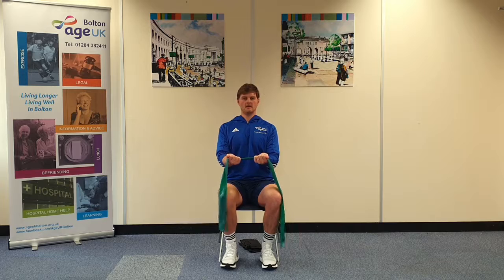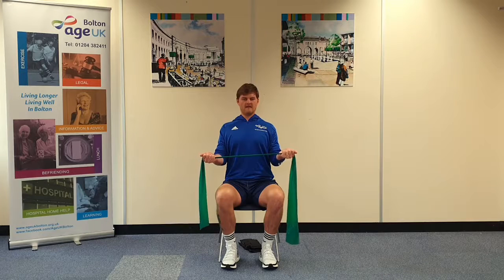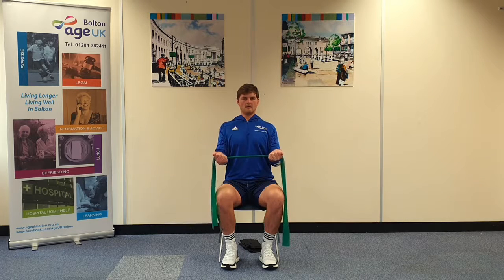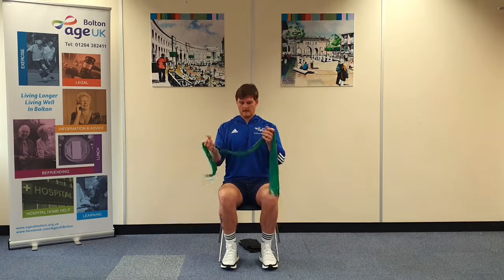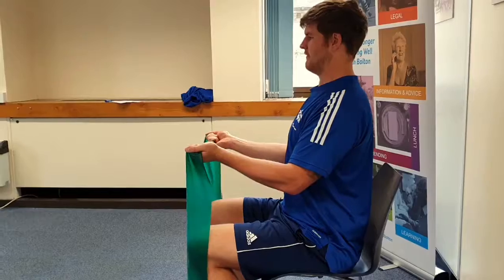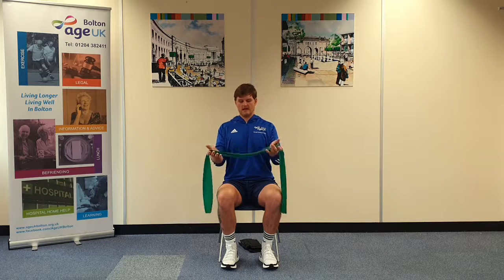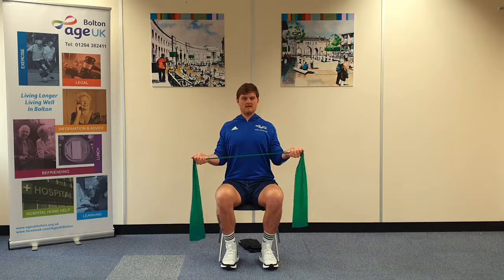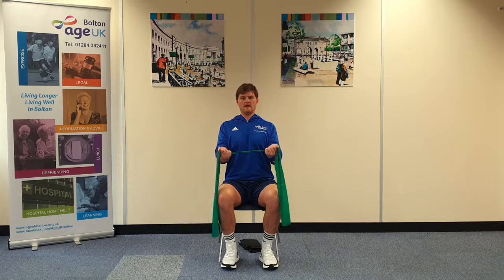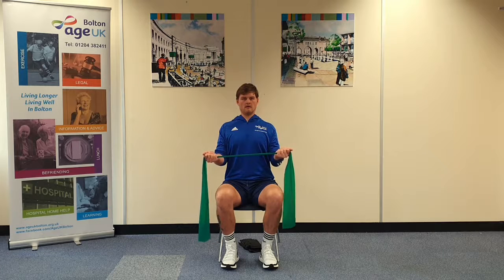Let's make it a little bit harder now. So you're going to pull, squeeze in the shoulder blades, elbows tucked in. Hold for five counts, then slowly back. If the resistance is a little bit too hard, just create a little bit of slack, keep the elbows tucked in, and try again.